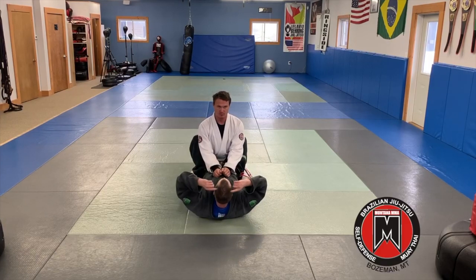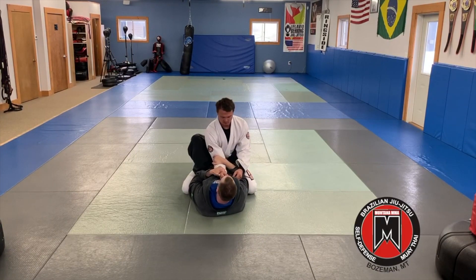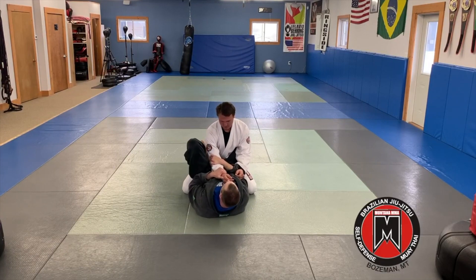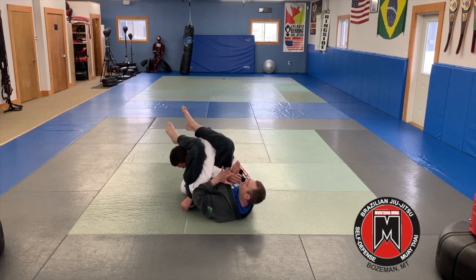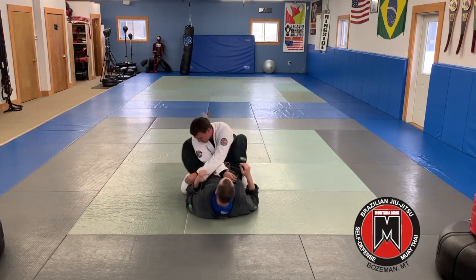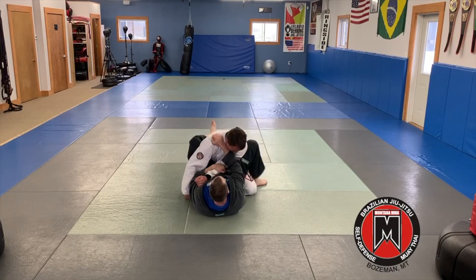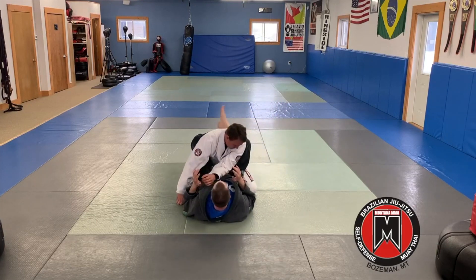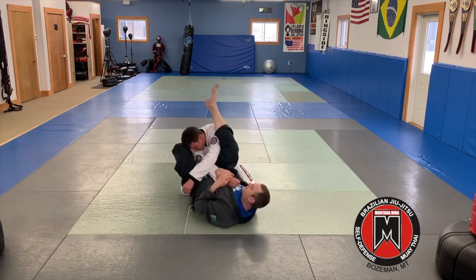So with that exercise we need to visualize hitting the arm bar from guard. I'm getting control, planting — if I don't have the hip, I can go ahead and plant on the ground. This leg's coming up, I'm turning, getting my angle so I can come over for my straight arm bar. So again, I'm here, trapping the arm, foot, rotate, come over, get my angle — that's what we're trying to visualize with that last exercise.